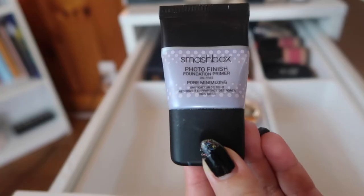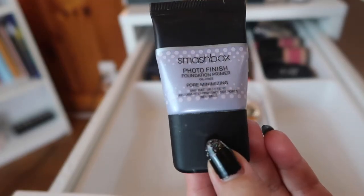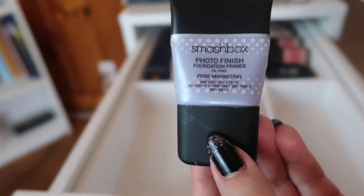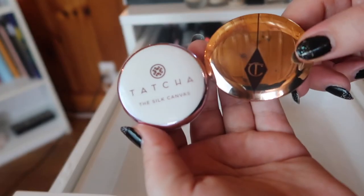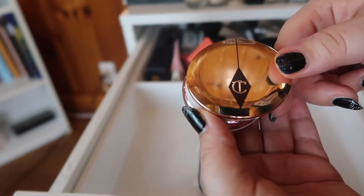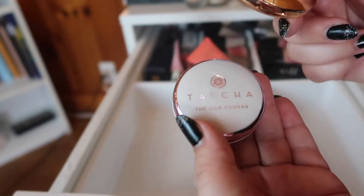Next we have the Smashbox Photo Finish Foundation Primer in Pore Minimizing, and I'm also not reaching for this. Same as the Cover Effects one — if I want a pore-reducing primer I've got more affordable options, so I am going to declutter this one. Last but not least, we technically have a color corrector in here, this is from Charlotte Tilbury — I'm using it but it was not worth the price, I can 100% say that now. So I'm going to keep it and actually use it.